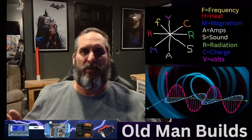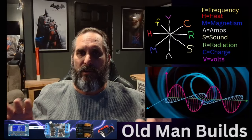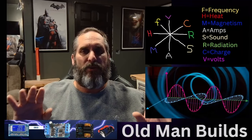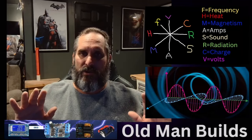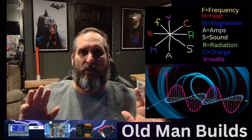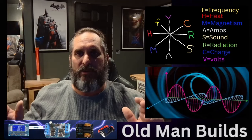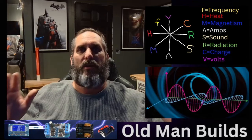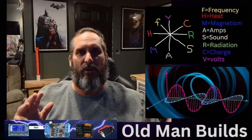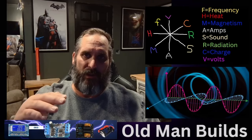We're going to talk about some high voltage. This is going to be a little confusing in the beginning, but we're going to get through it. Just understand this — what you think you know about high voltage is going to change today. Is high voltage just amps and volts? The answer is no. Is it amps, volts, and frequency? No — there are several different factors that go into this.